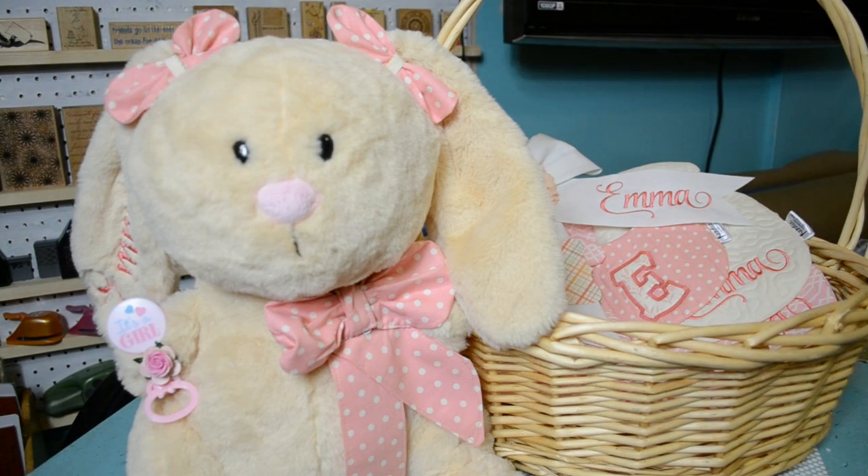Hi, this is Candia with Candia Handsworth Designs. Thank you so much for joining in today. I have a quick tutorial for you and it is number one on my list because I've had several people ask me how do I insert the pacifier into my stuffed animals. There are two ways that I do this but today I'm going to show you one of them because I am currently working on an order and I need to insert the pacifier inside of this stuffed bunny's mouth.